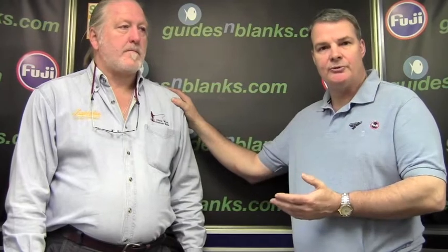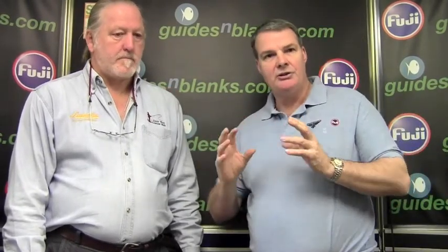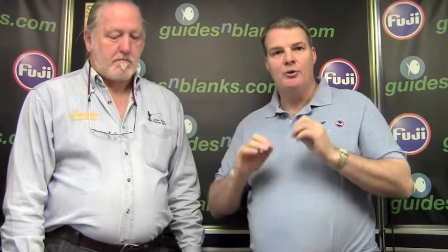Welcome to Guides and Blanks TV. With the help of our good friend Chris Ward from Custom Rods, who has been building custom rods for over 50 years, we are going to give you bite-size videos of how to build, repair, and refurbish your rods. So whether it's just removing a tip top or a reel seat, we will give you a detailed instruction. So over to you, Chris.